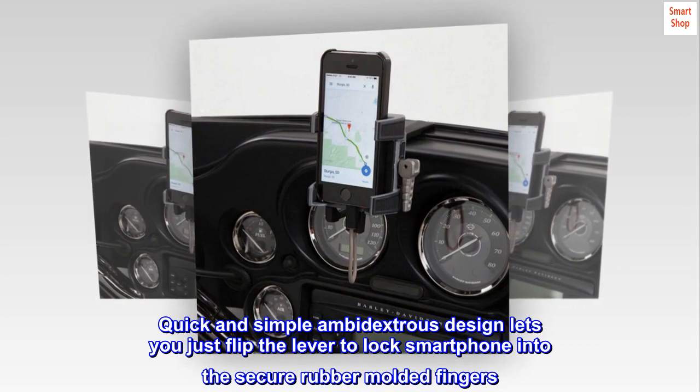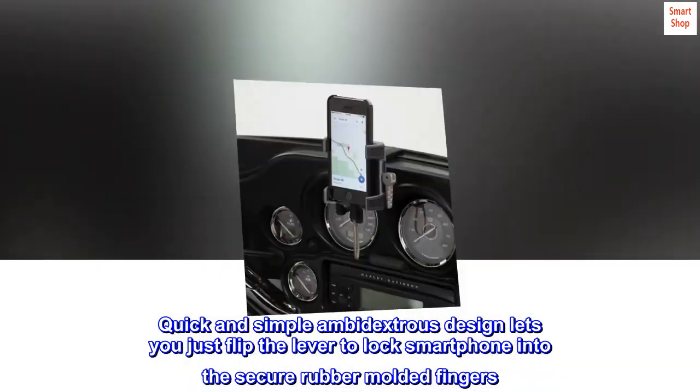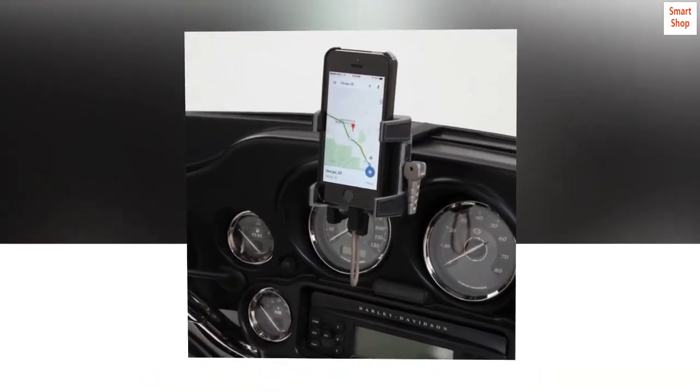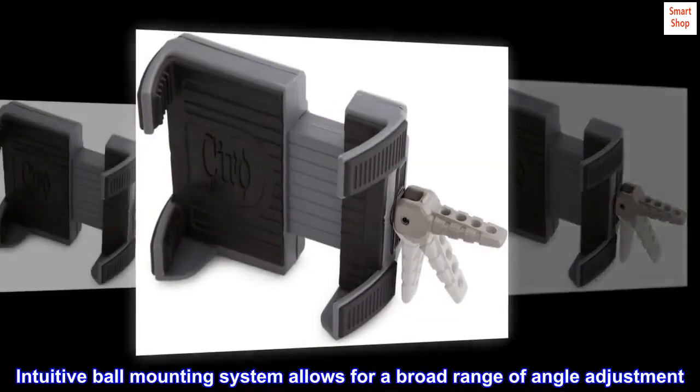Quick and simple ambidextrous design lets you just flip the lever to lock your smartphone into the secure rubber molded fingers. Infinite adjustment with a Chiro Ball Mount design — the intuitive ball mounting system allows for a broad range of angle adjustment.